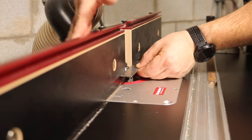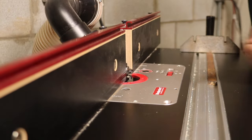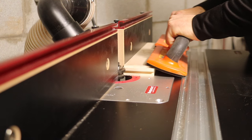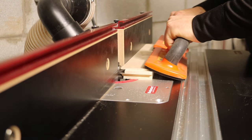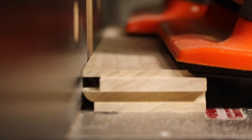Now use the straight edge and align the fence once again. Using push sticks, you can now make the cuts on all the inside edges of the rails and the stiles.